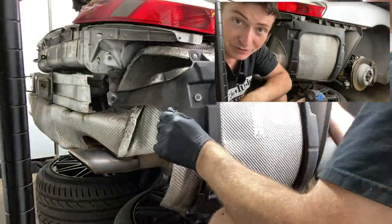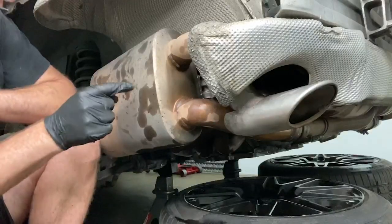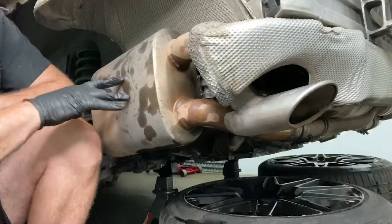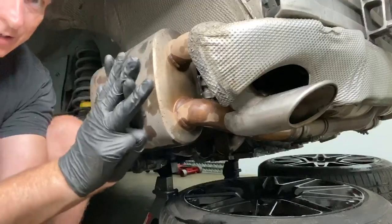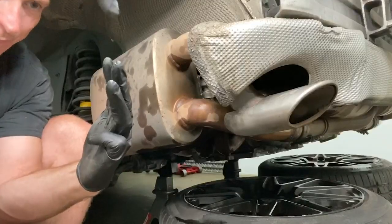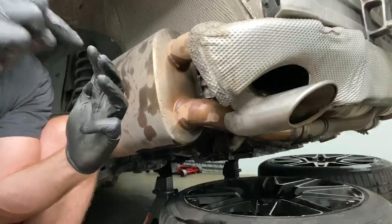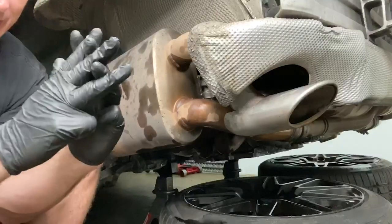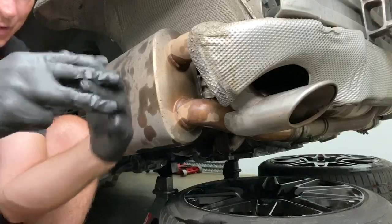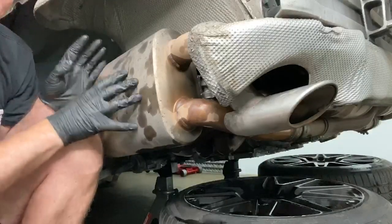These heat shields come off just with a bunch of 10 mils. Now that we have the heat shield off we can get a much better view of what's going on in here. We're trying to get to three spark plug holes on the other side. On a straight six or inline four, cylinders sit straight up and you access spark plugs from the top. On a V6 they're angled, and on this flat six engine the cylinders are horizontally opposed — three facing each side.